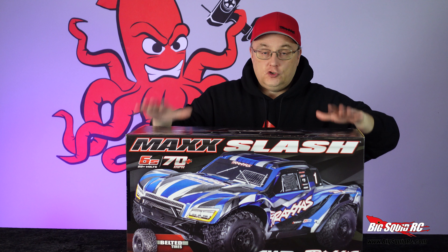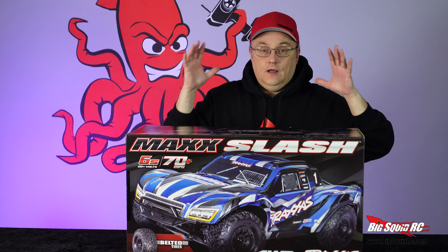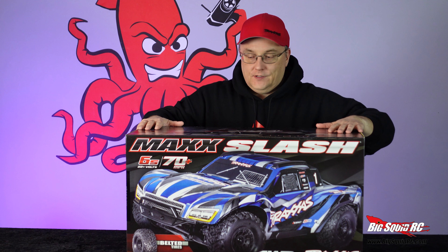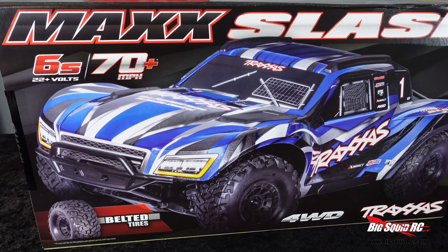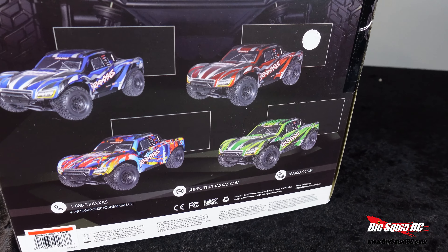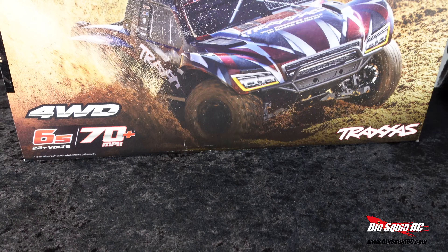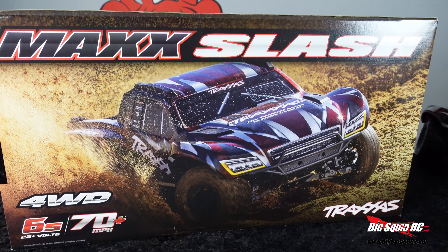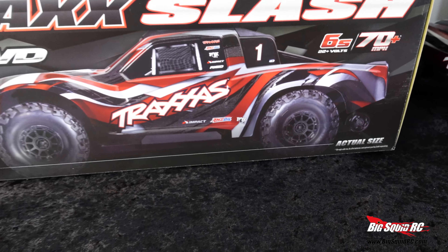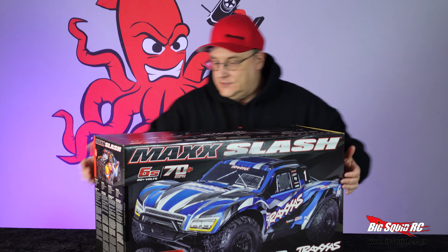How amazing. Super excited to get this thing unboxed. Can't wait to check it out, see it in person. NDAs are lifted, we are good to go. So let's do this. Let's get this thing open and check it out.